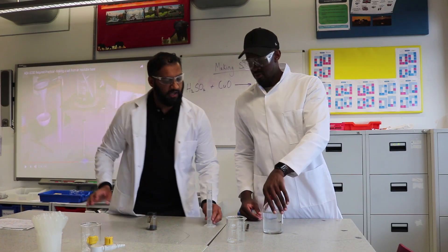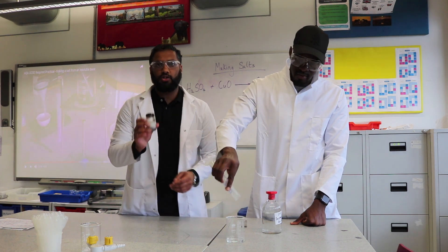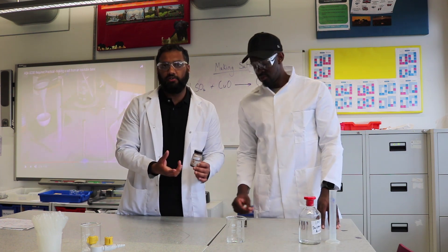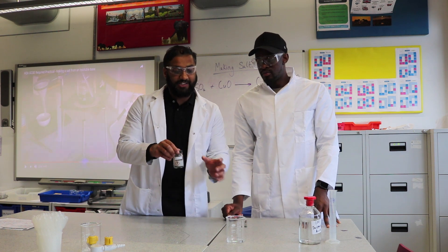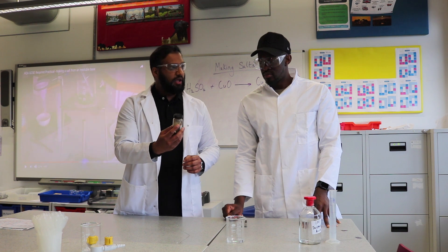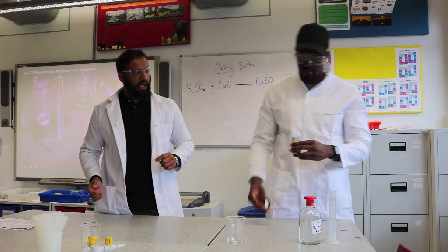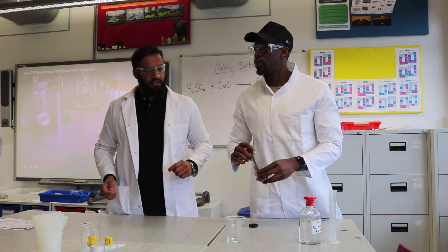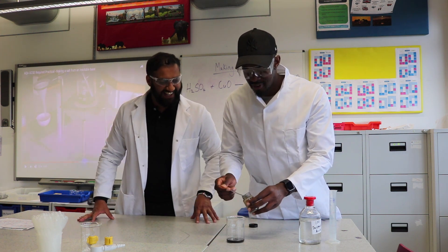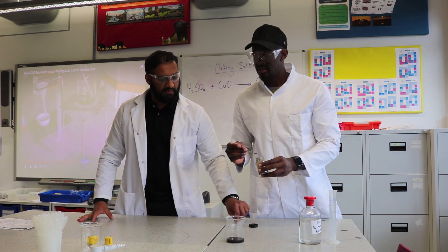Now we're going to add the acid to the beaker. We're using copper oxide in excess because this is a neutralization reaction — all the sulfuric acid should be used up. Add roughly three spatulas of copper oxide and stir it.